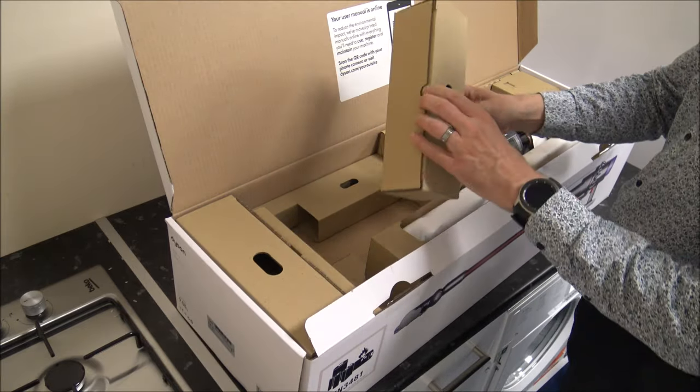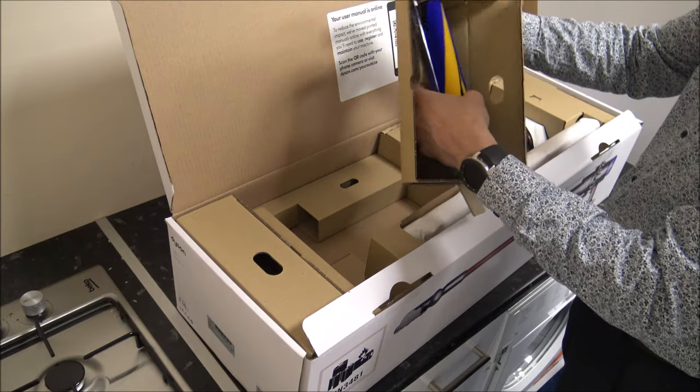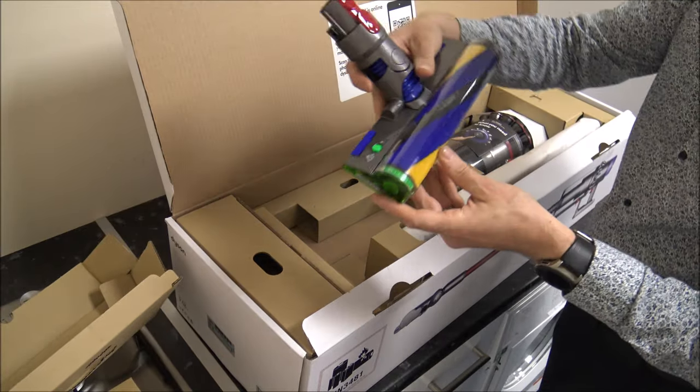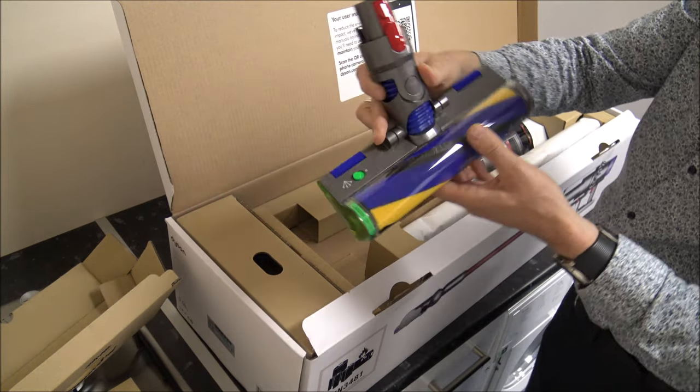There are one or two things that I'm quite excited to see in this model. This is the new laser pad — it's a fluffy head as well. It's the laser detect, so we'll give that a good go, because I'm really interested to see how this performs.